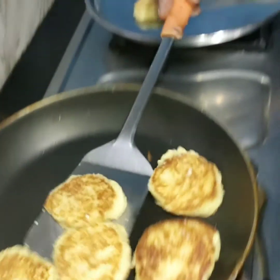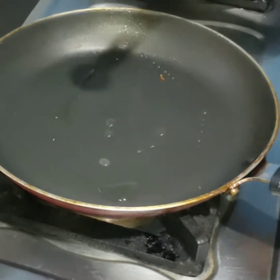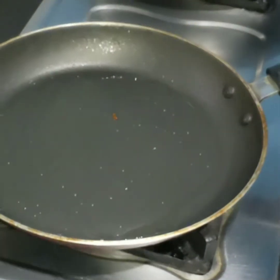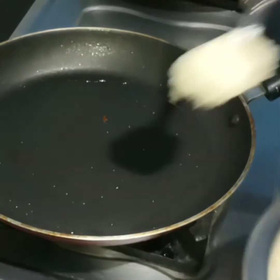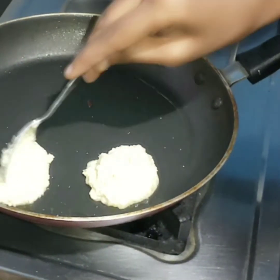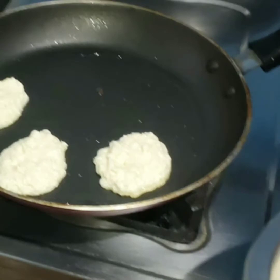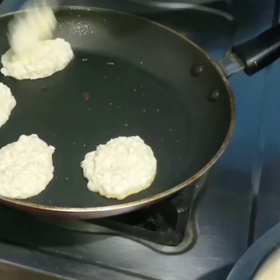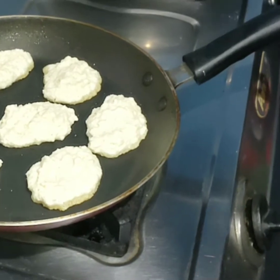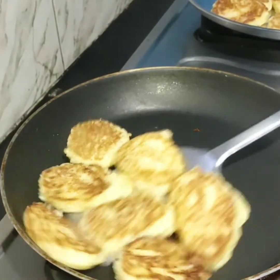Then you have to spread it out. Do the same process again — cook for a couple of minutes and cook the other side also for one minute. Then remove it from the pan. Repeat the same process for all the batter.